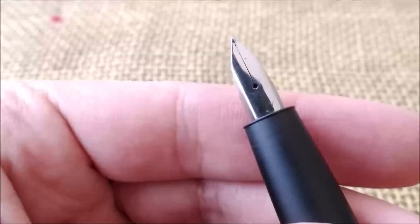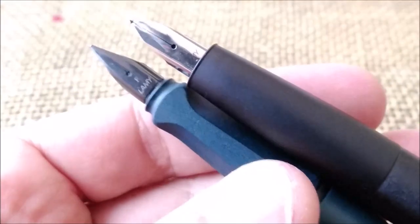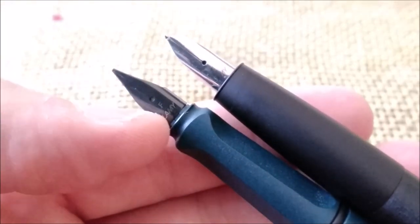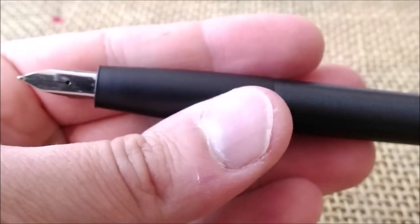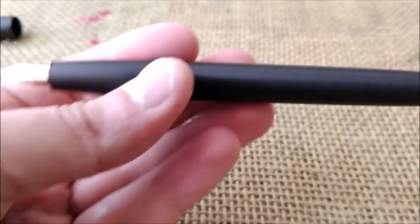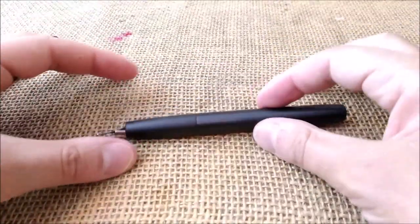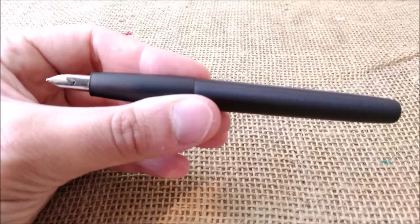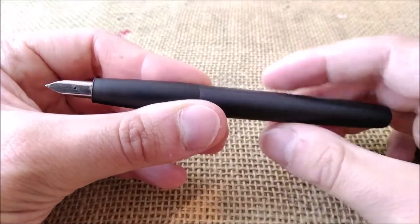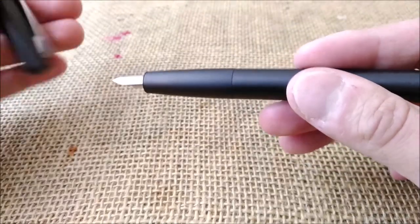It has a nib that resembles the nib of the Safari and other pens of the same kind, but with a different shape — this one is more angular and more rounded. I find it a little bit more interesting. The Lamy Ion has a design that seems new — it's not the same kind of design that Lamy pens sometimes have. There are several Lamy pens with a similar design, like the Safari, the All Star, the Vista, and the LX — they are basically the same pen. This one really looks different.